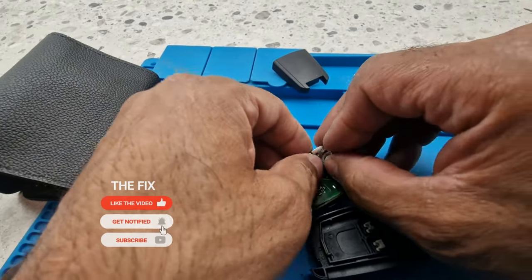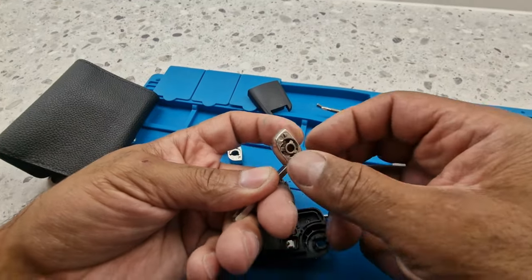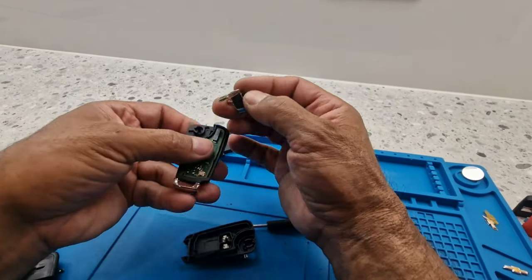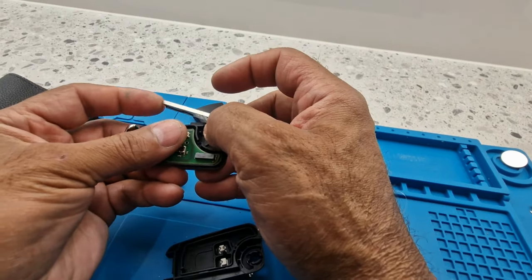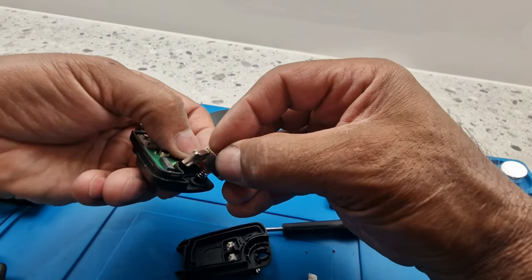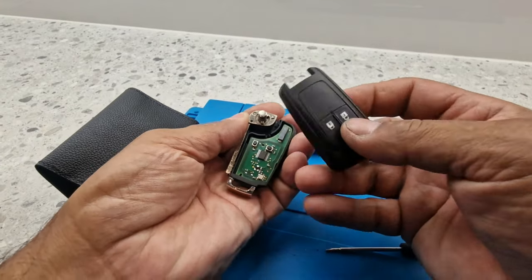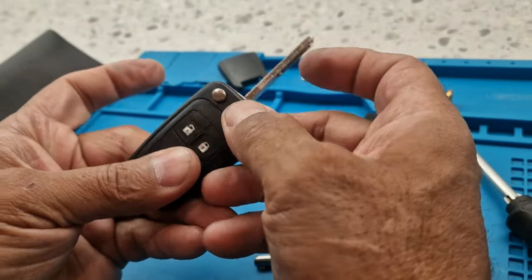Hang on a minute - I think we'll have to get this in here first. I think this goes in there like so, and then we put this spring in there like this. If I press it, it should chuck the key out like a flick knife. I think the spring's going the wrong way so I'll just turn it around - that's it, that's how it should go because it's springing open. So if I hold that there, put this into place and put this cover on - it clips on. Okay, that's in, nice and strong.